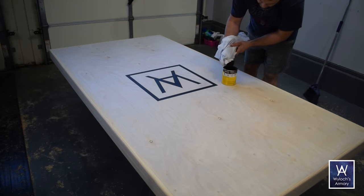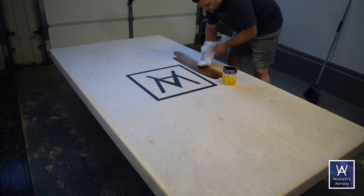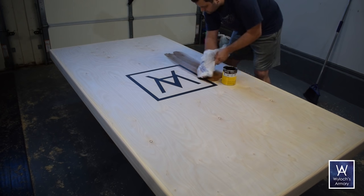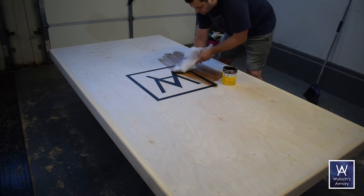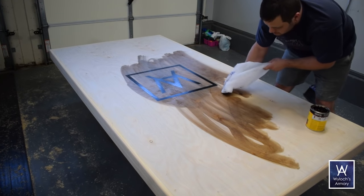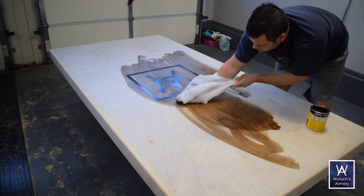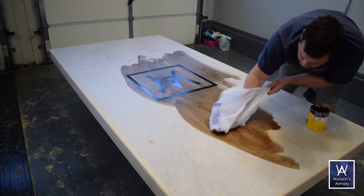I stained it using Minwax Early American. For the life of me, I cannot find nitrile gloves that are big enough for my hands, so I used a plastic bag. I did two coats of this a few hours apart. If you've never stained wood before, it is key to remove the excess — work it in there, but then quickly remove all of the excess. It won't be dark on the first coat, and that's okay.